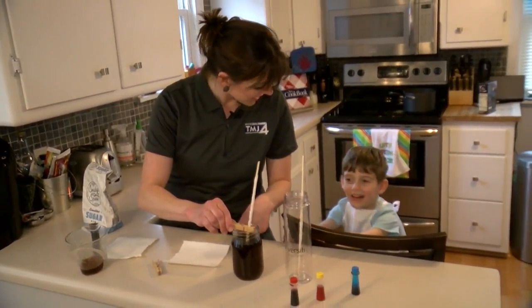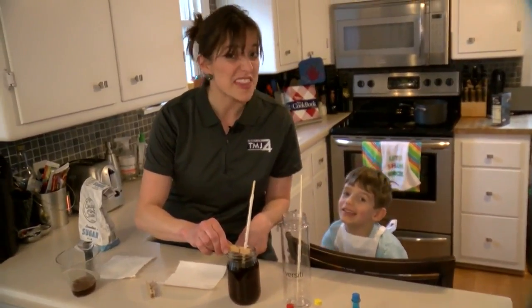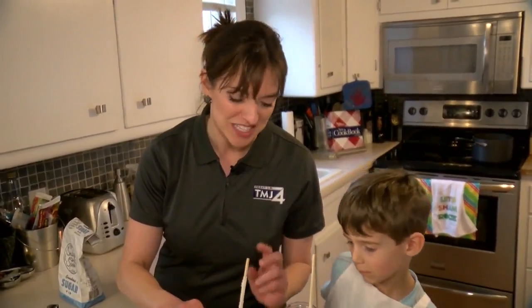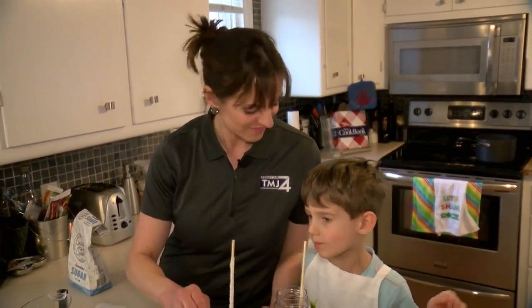Can you wait two weeks? It'll take a long time, but you can check on the progress every single day. In about two weeks, you'll have rock candy.